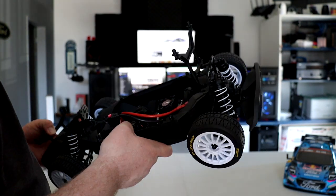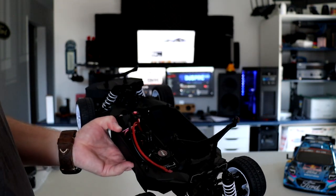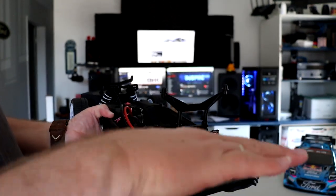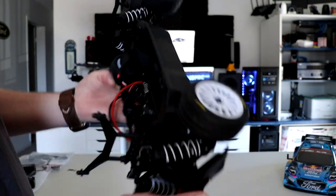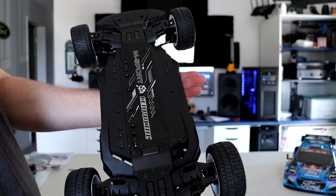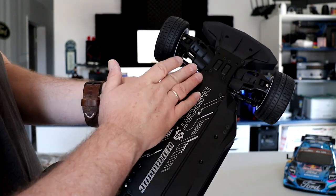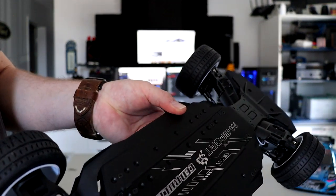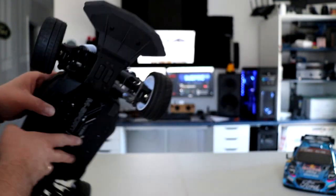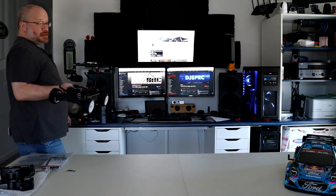Another option we might consider is adding rear sway bars — not in the front, just in the rear — to keep it more stable. It's a very nice vehicle, and the aerodynamic A-arm design is impressive, though we'll see if it causes any problems in the near future.